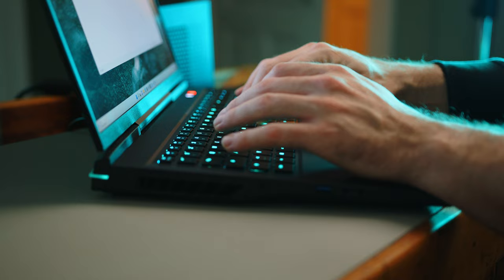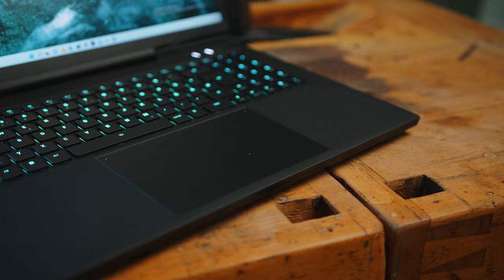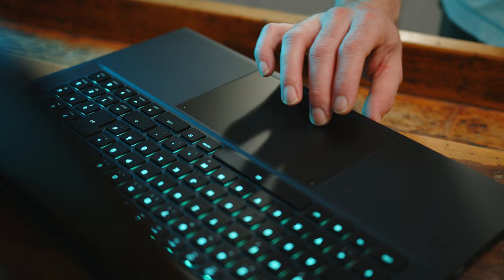If you prefer a quiet keyboard, this is not the one for you. The touchpad is massive and worked reliably in our testing, and offers very quiet and satisfying clicks.